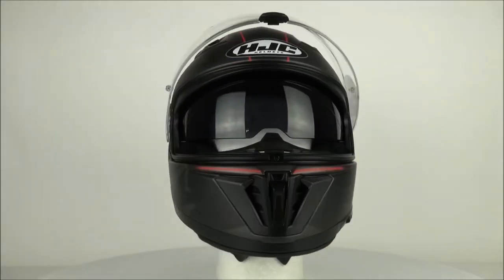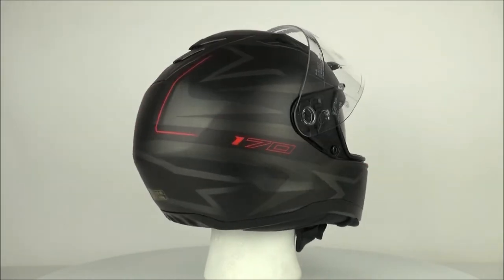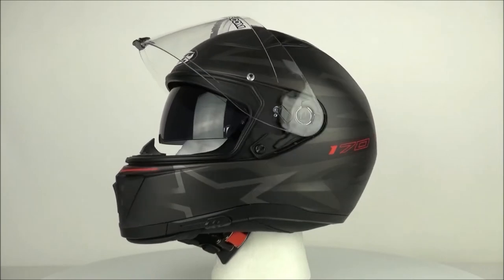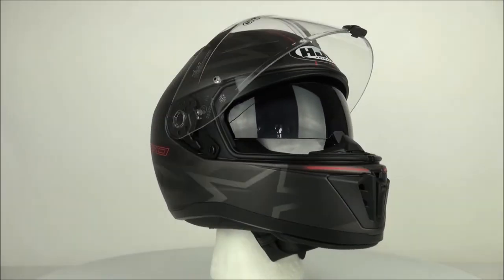The HJC i70 is a great entry-level helmet full of value and features that you would not expect on this type of helmet. If you want to learn more, you can watch our review of the HJC i70 and subscribe to our Champion Helmets YouTube channel.